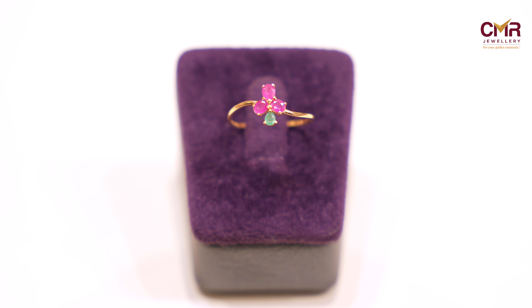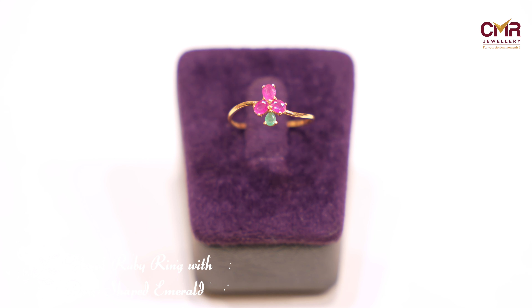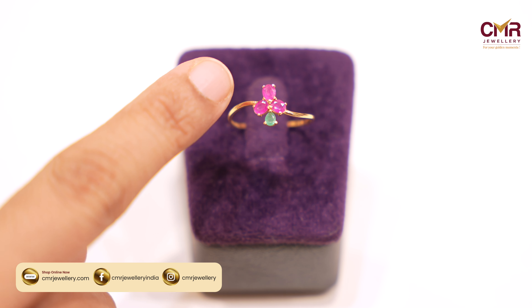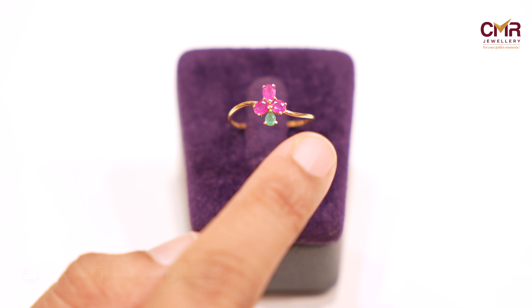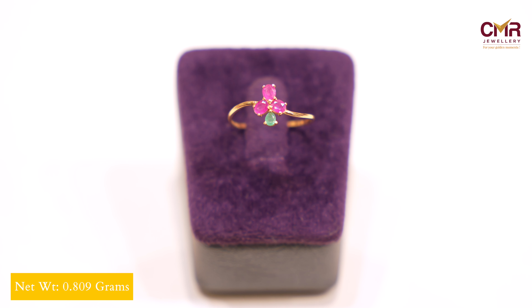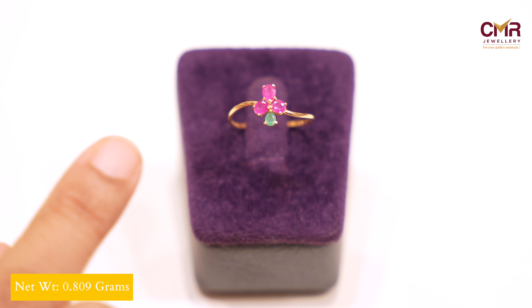If you look at the ring, it is a ruby and emerald combination. If you look at it, it is a flower. If you look at it, it is a drop shape. The ring is plain and thin weight. It is a very long bond.